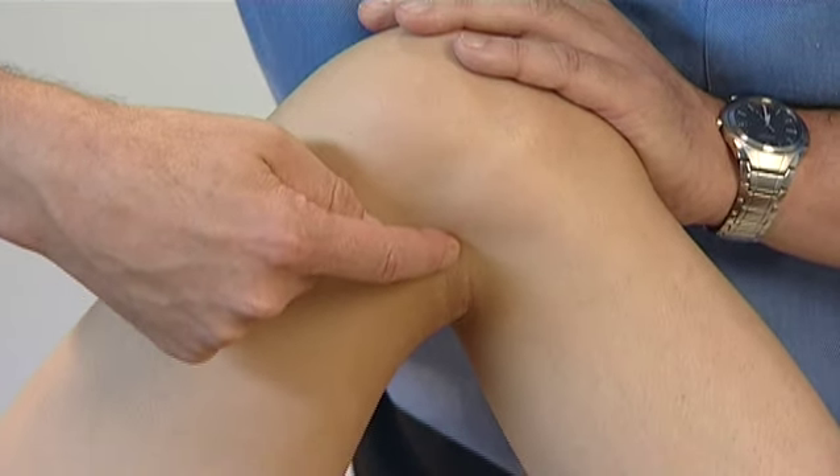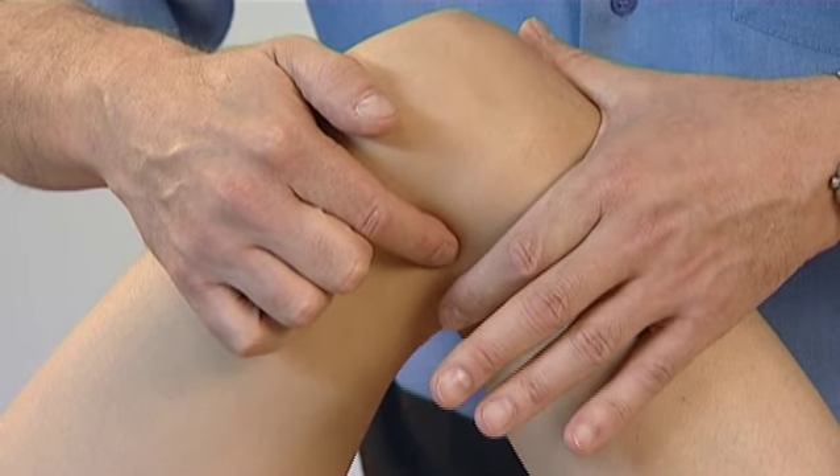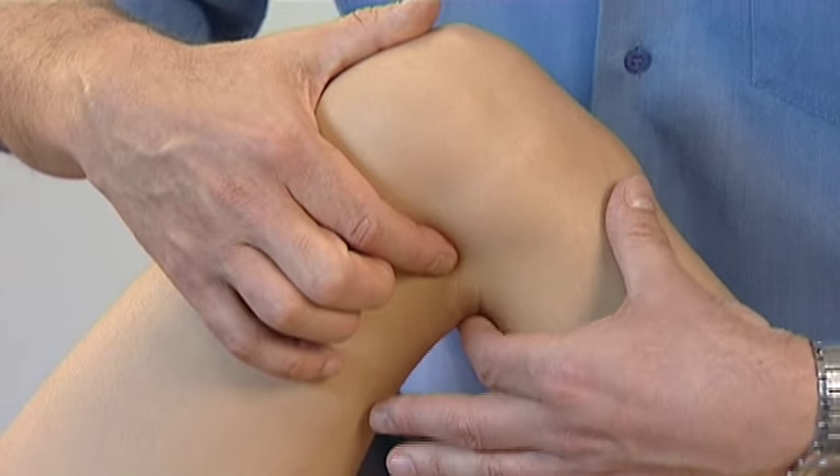Continue until you fall into a nice dip that is anterior to the tendons of semitendinosis and semimembranosis. It's about 1 cun anterior to Kidney 10.